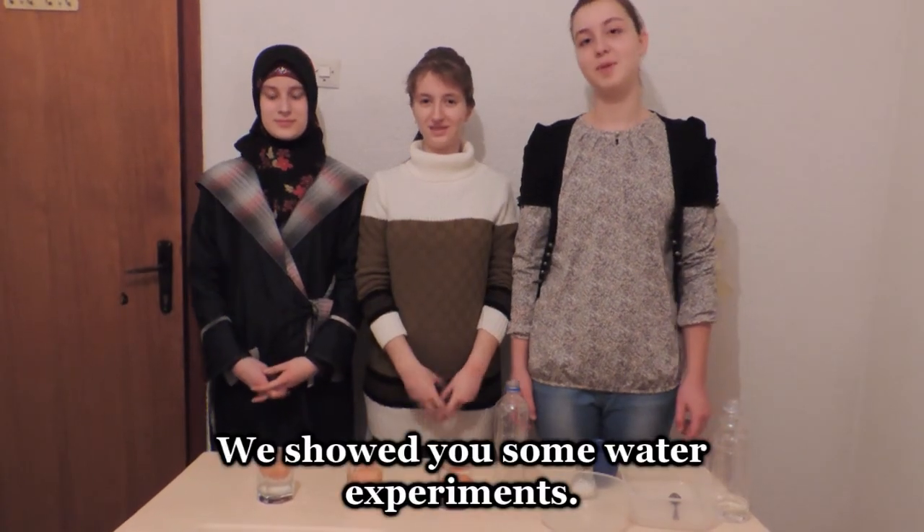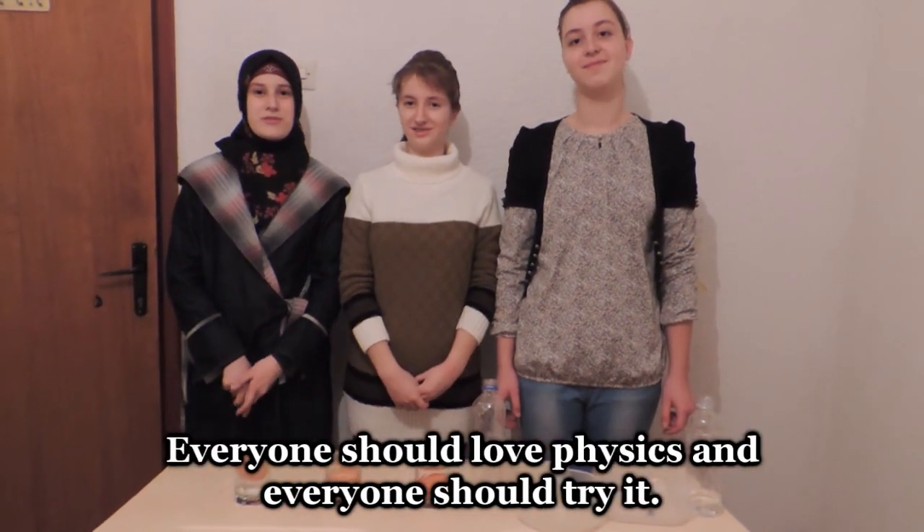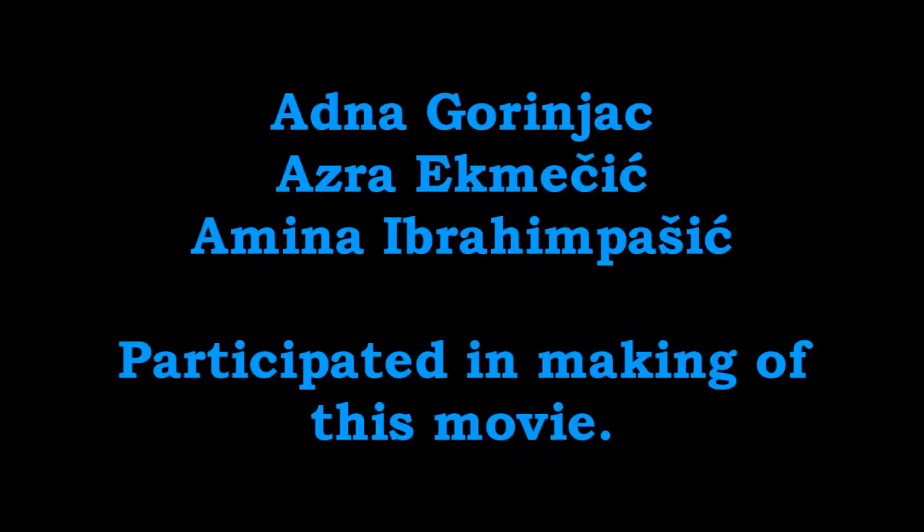We shall do some water experiments. Physics is simple, like these experiments. Everyone should love physics and everyone should try it.